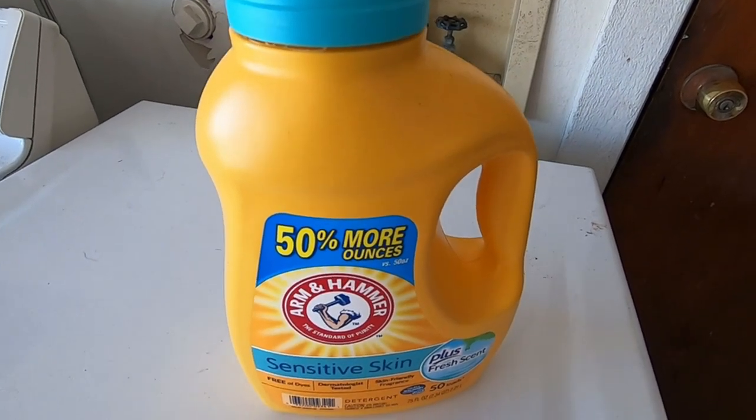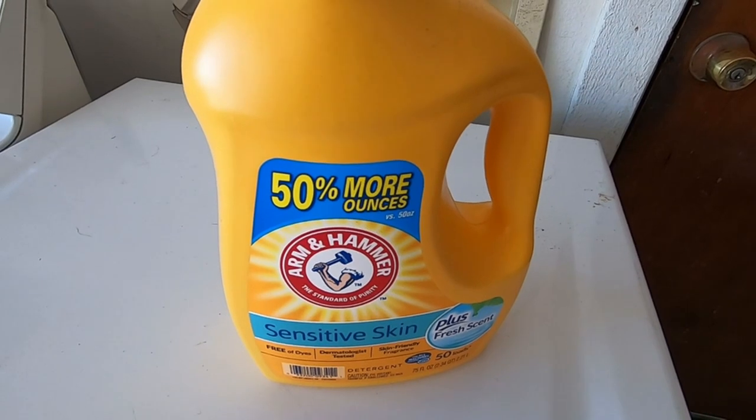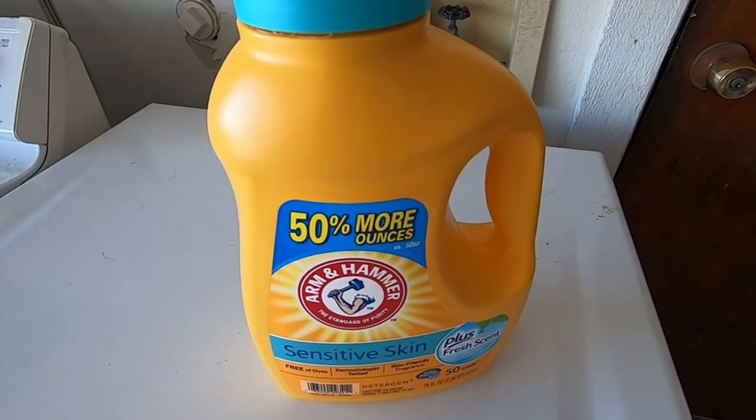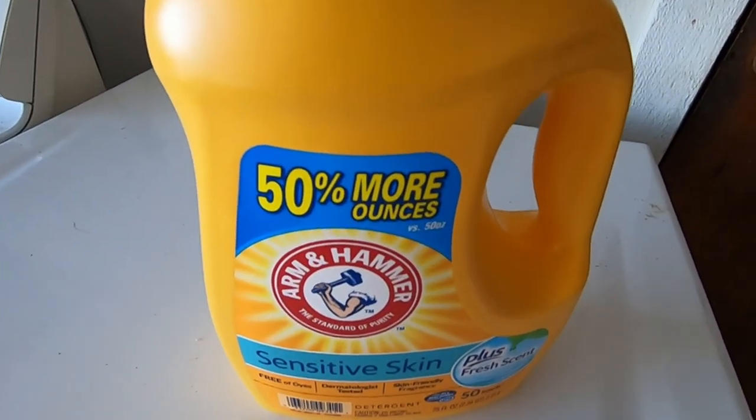I know there's lots of them on Amazon, but for me, this is the one that works. I have really sensitive skin. Some detergents make me break out or they don't do well with my skin. This one is good for me.